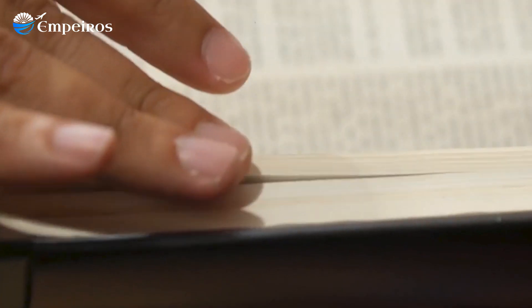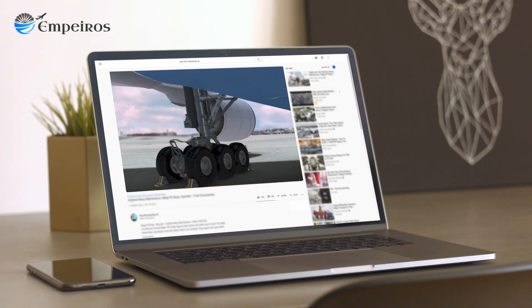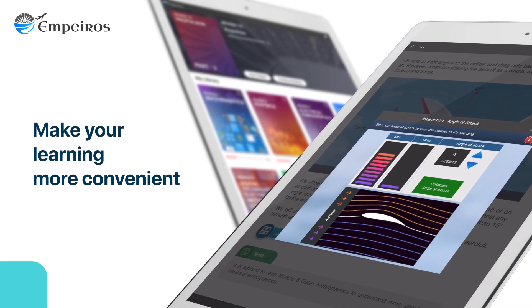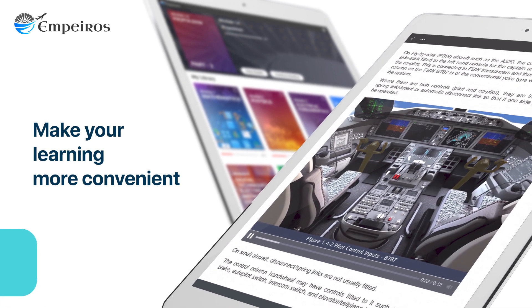You never have to switch between textbooks, videos and other reference points. Empuros has all that you need to make your learning even more convenient.